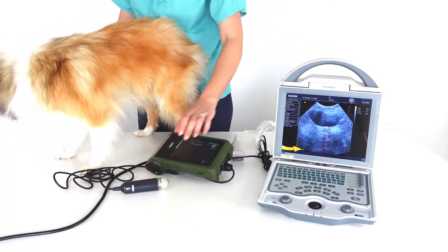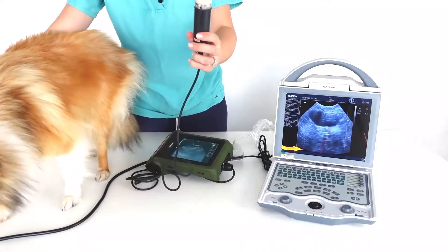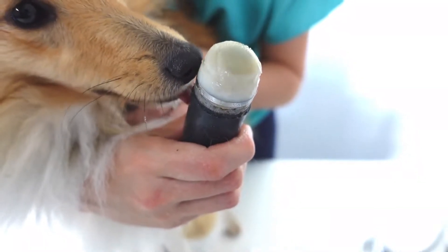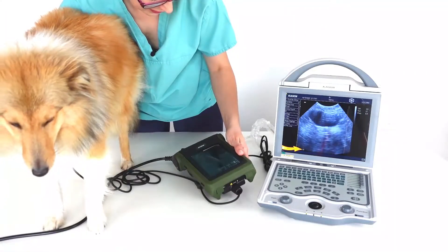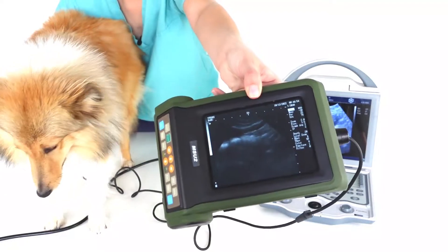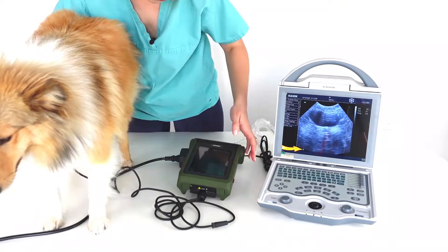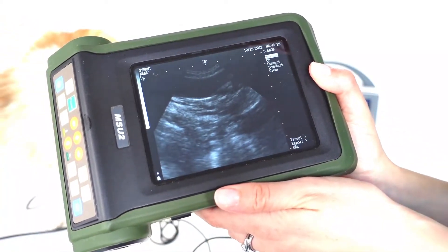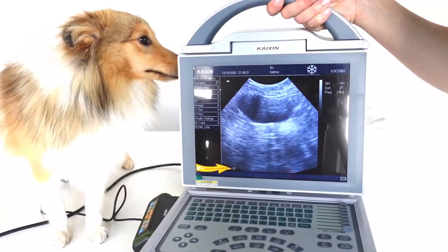Now we'll try on a mechanical sector scanner. The first thing you'll notice with this kind of machine is that as soon as it's unfrozen, it vibrates in your hand. There's one crystal and it's mechanically swung in a pool of oil. And there it is. I'll freeze that image again. Here's the bladder on the mechanical sector scanner, and here's the bladder on the electronic scanner.